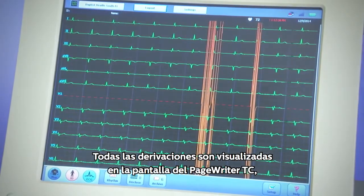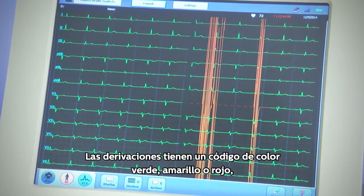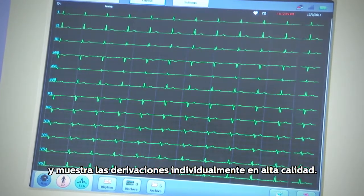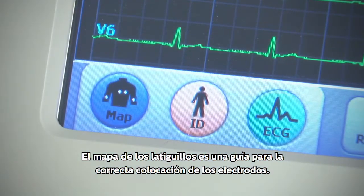All leads are displayed on the PageWriter TC screen as the patient cable is connected. Leads are color coded green, yellow, or red and show individual lead quality. Lead reversal warnings appear in a pop-up window. Lead map is a guide for correct lead placement.